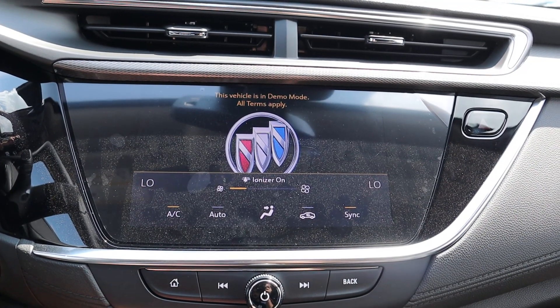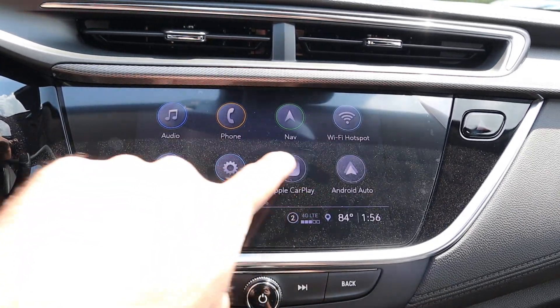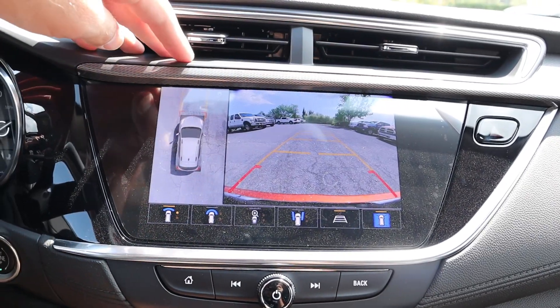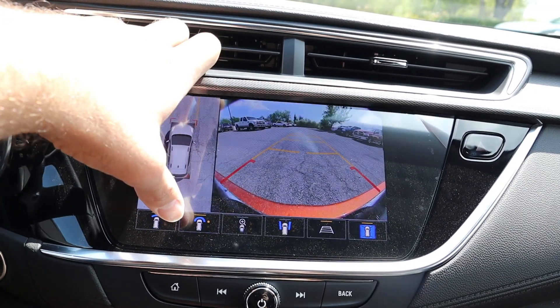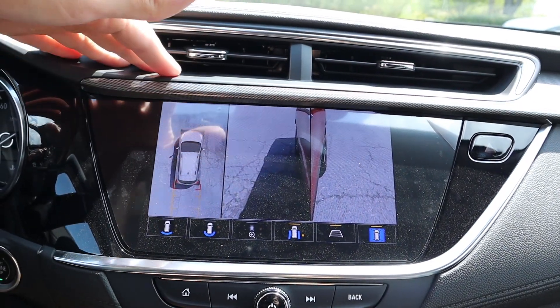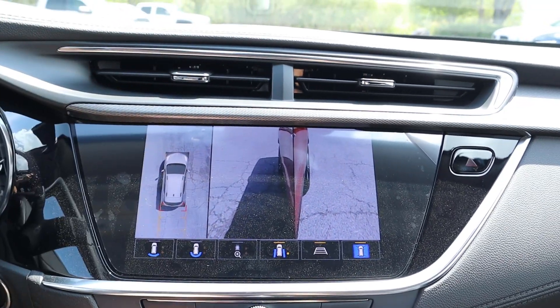We've got the center infotainment system right here — it's in demo mode, but notice we've got Apple CarPlay and Android Auto. Response time on the infotainment system is great. And we have a really cool camera system that comes with this — viewpoints pretty much everywhere with the Encore. Really good from a camera system perspective. It's a really small SUV, so it's kind of like camera overkill, but it's cool that it has it and it's going to make parking a whole lot easier.